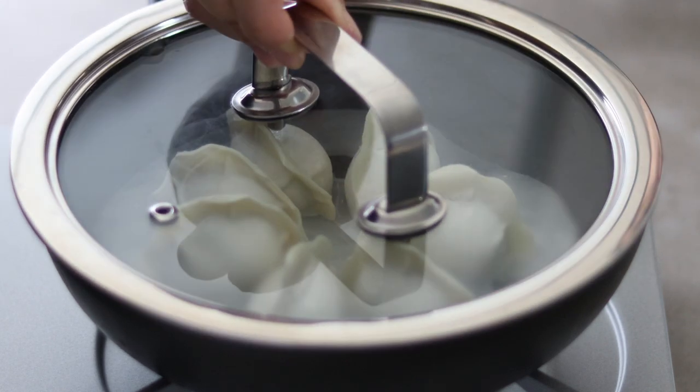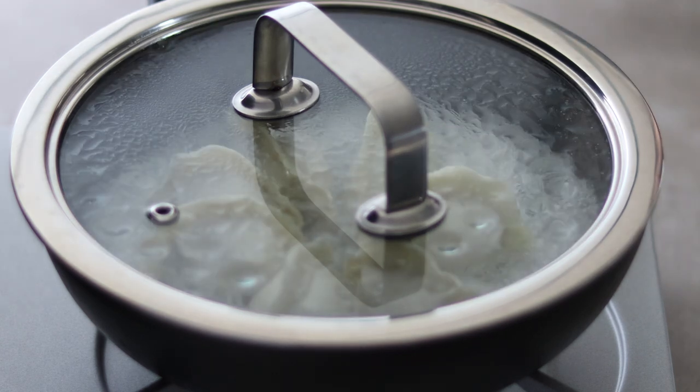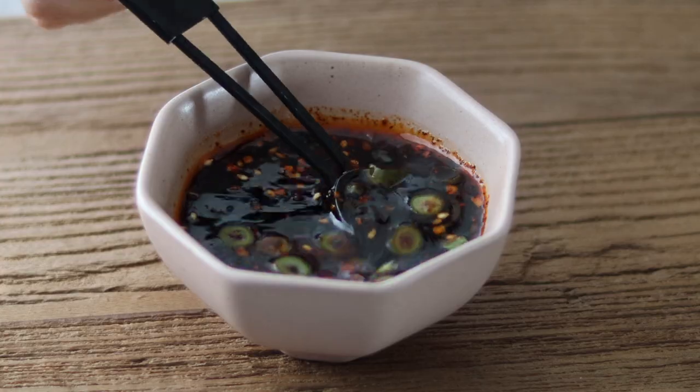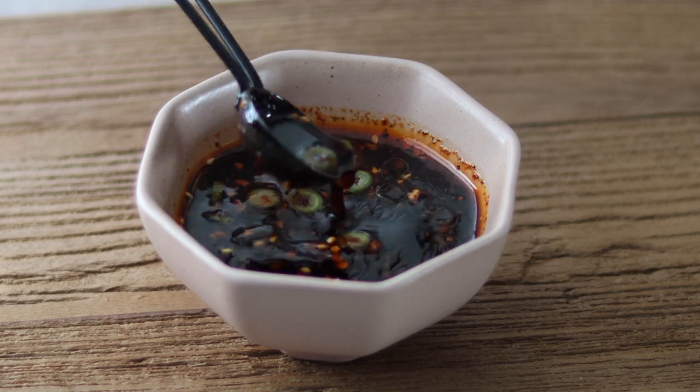If the water runs out before 7 minutes, add a little more to make sure the dumplings are cooked through. You might want to make a dumpling sauce while waiting — I'll put my secret dipping sauce on the screen and in the description below if you'd like to give it a go.